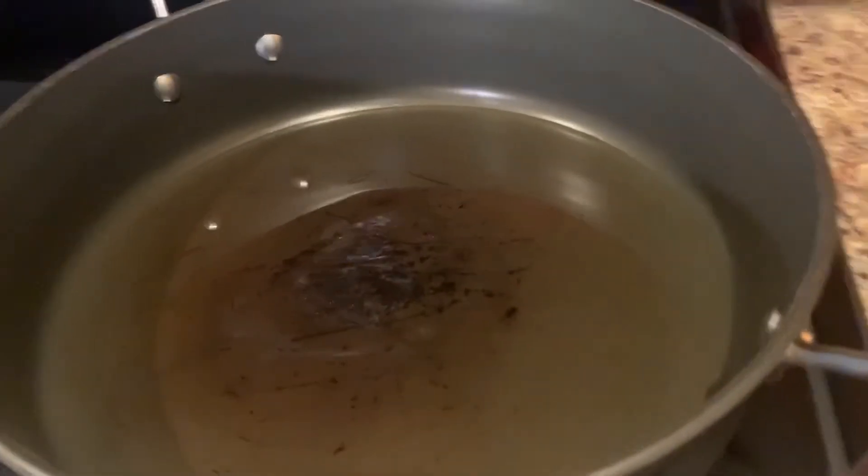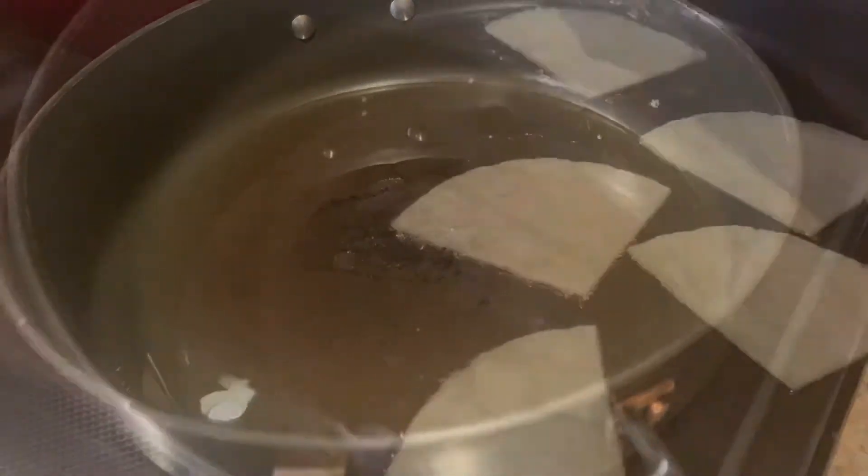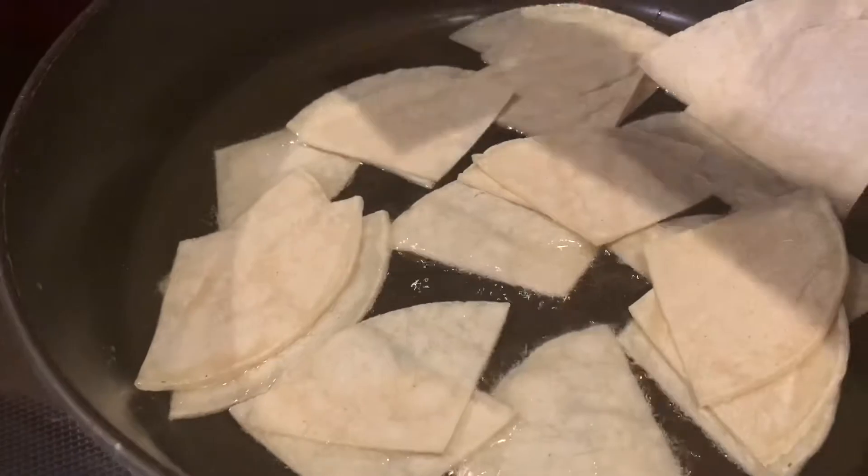Now we're going to add our tortillas. I'm only going to add a little bit at a time, enough to cover the bottom of the skillet. I do it this way because it makes it so much easier to flip them when they're done frying on one side.